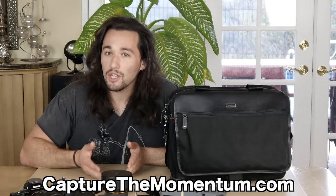If you found this video helpful, please click the thumbs up, like this video, and share it with your friends. If you haven't done so already, subscribe to my YouTube channel. Also, visit my website at CaptureTheMomentum.com. If you have any questions, leave them in the comment section below. If you're a company and you'd like me to review your products on my channel, please email me at info@CaptureTheMomentum.com. Have fun filming and I can't wait to see what you guys create. Take care — bye-bye.